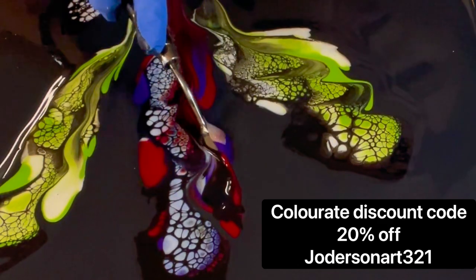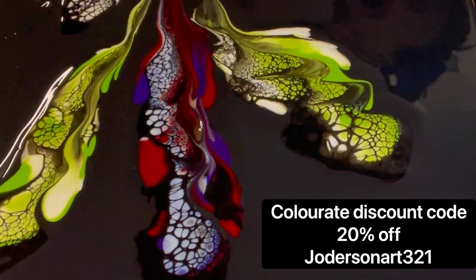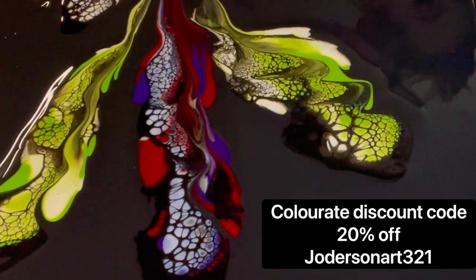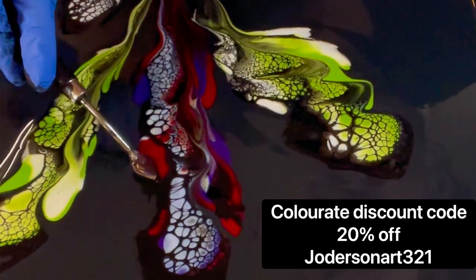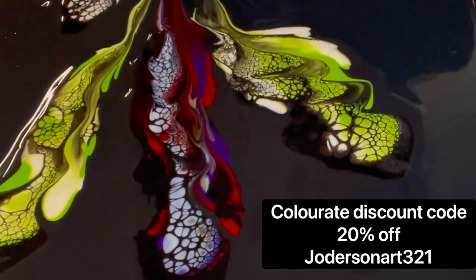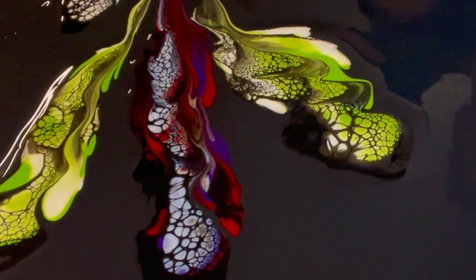Here I'm just going over some of the spaces that I missed. If you're interested in any of the Color Art pigments, I do have a discount code for 20% off — that's JordersonArt321. I'm just kind of touching this up. It's okay to have paint left on the canvas that hasn't been swiped, especially when you're spinning — it really can add some depth to your painting.